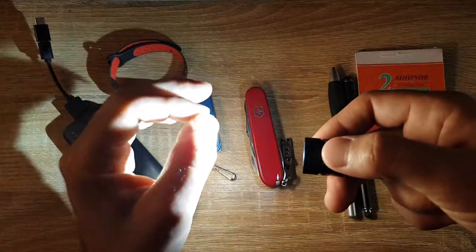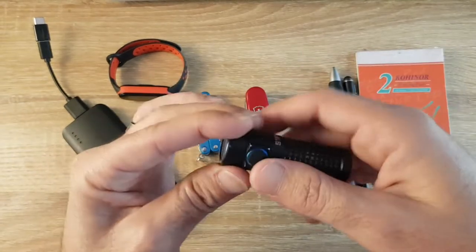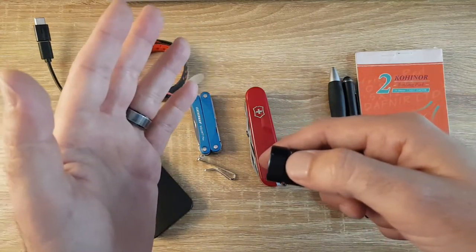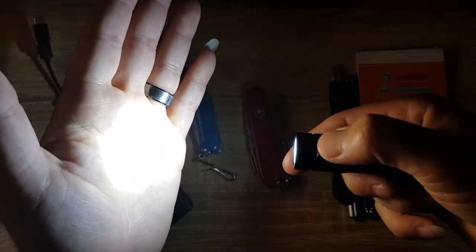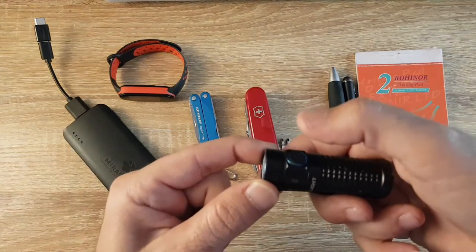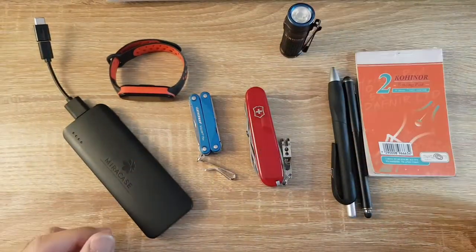In turbo mode it immediately ramps down, partly because I haven't charged the flashlight in almost a week. When fully charged, double tapping stays at turbo for a few seconds then slowly ramps down to high mode. For strobe mode, you tap the button three times — strobe warning, look away. That's the strobe mode, and that's my flashlight of choice when I go out shooting video.